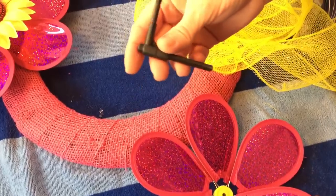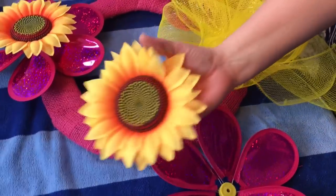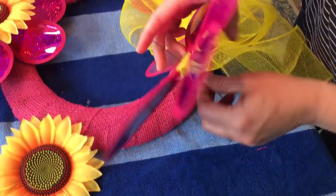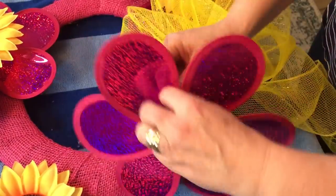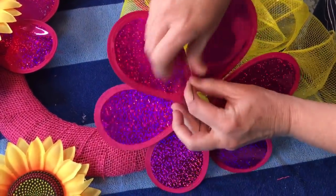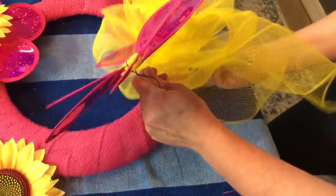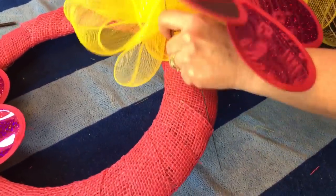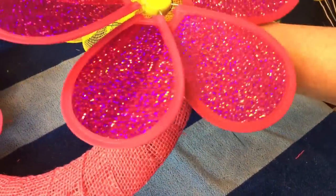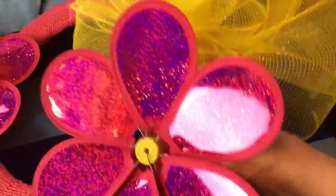We just cut off the stake that was on the pinwheel, then popped off the sunflower. You'll want to thread your floral stem wire through the pinwheel — that way it makes it easier to attach to your wreath. Go to the back, give the wire a few twists, then thread it through the burlap ribbon and through the wreath and give it a few twists on the back, just like you did the bow. Then we'll hot glue the sunflower back on.